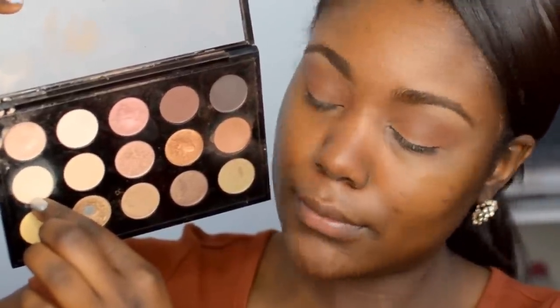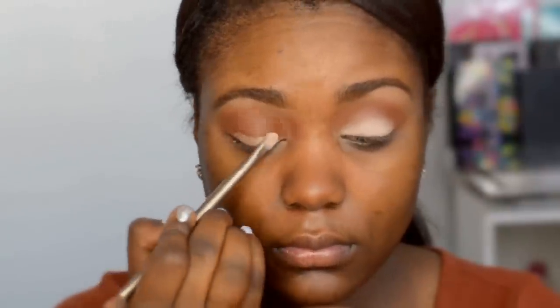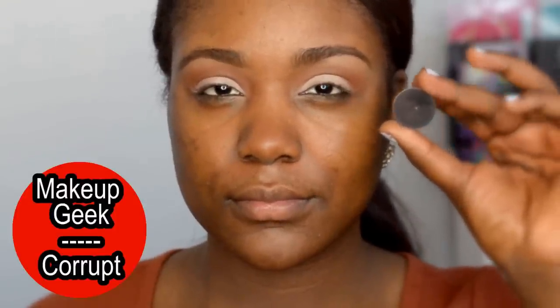Then going back in with that same off-white shadow we used to set the concealer — I'm gonna pack this on the eyes using a brush from Urban Decay, which makes your life so much easier for packing shadows on the lid area. For this step, you usually want to use an off-white eyeshadow because what we really want to stand out is a smoky wing. Next, I'm using Makeup Geek's Corrupt, a matte black eyeshadow, to smoke out that wing.